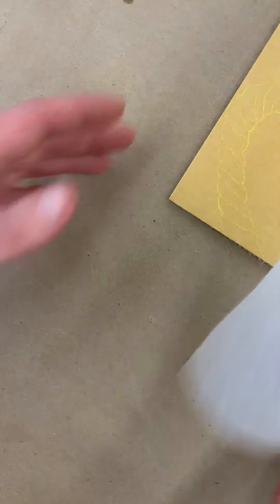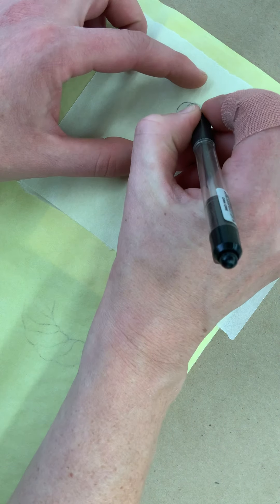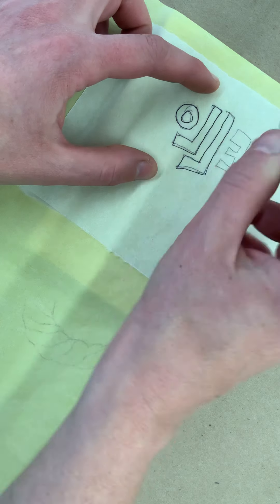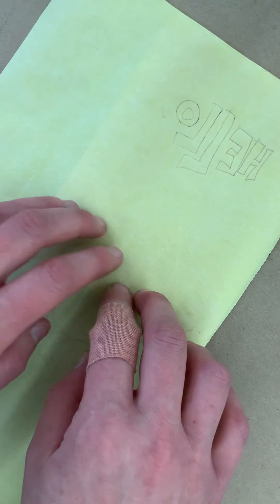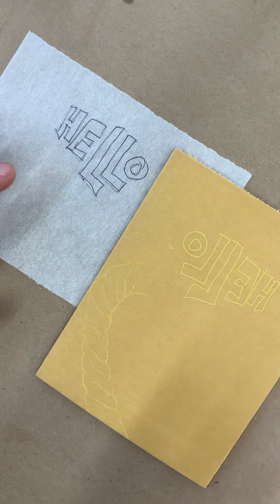So let's say that's what you want your text to say. You end up putting that tracing paper down, and you would actually put the text backwards — it has to be a mirror image. Then, just like that little rope image, you're just going to trace that on. And then that's how it's going to be on your plate — it will be backwards — so that when you end up printing, you'll be printing it in a way that causes it to come out the correct way.